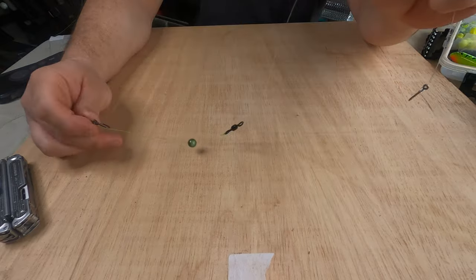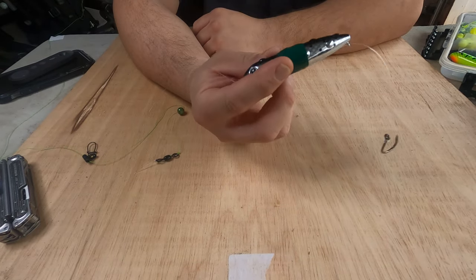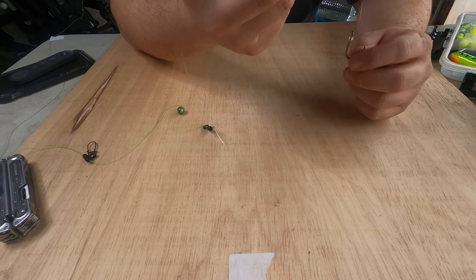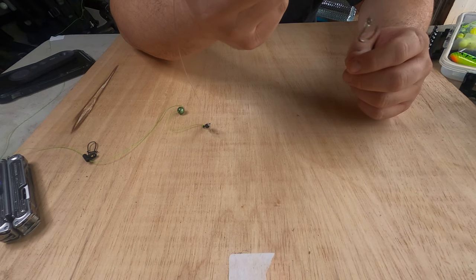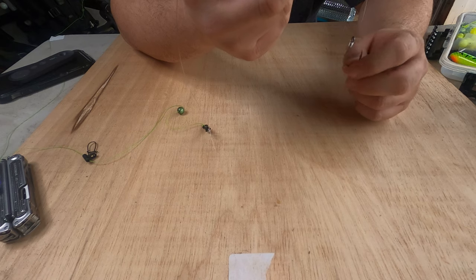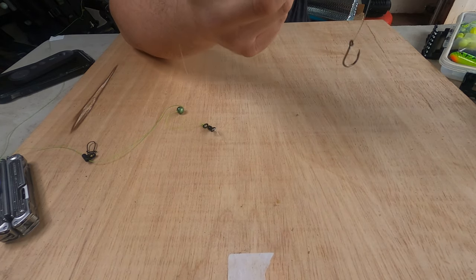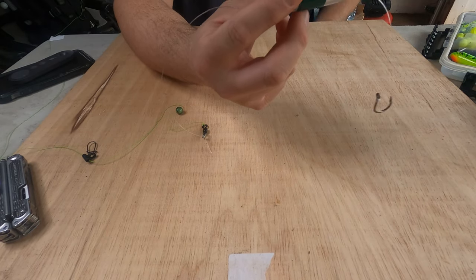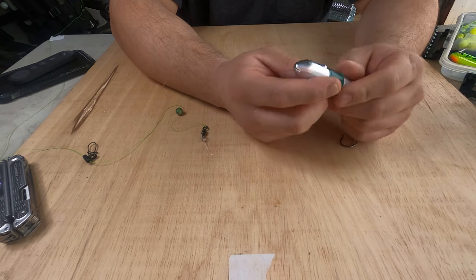This is the rig I'm going to fish mostly this year. Your weight will be at the bottom, and because this is a rattling float it will suspend and lift your bait up off the bottom — that deters turtles from stealing your bait. If you're fishing in good current, it'll rattle in there and make your bait more desirable to catfish, or bowfin depending on where you're at.